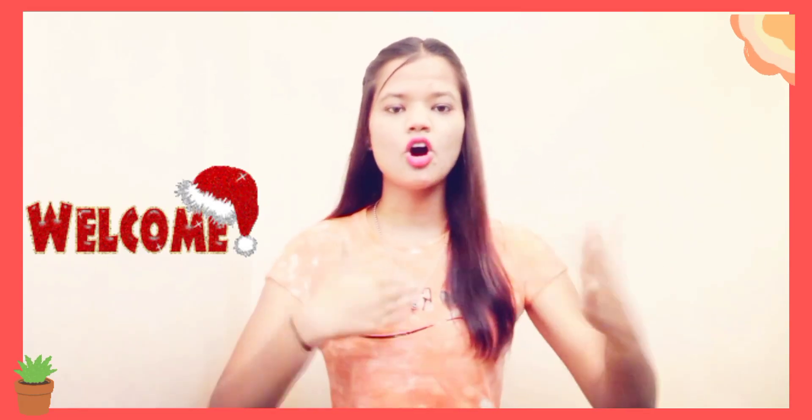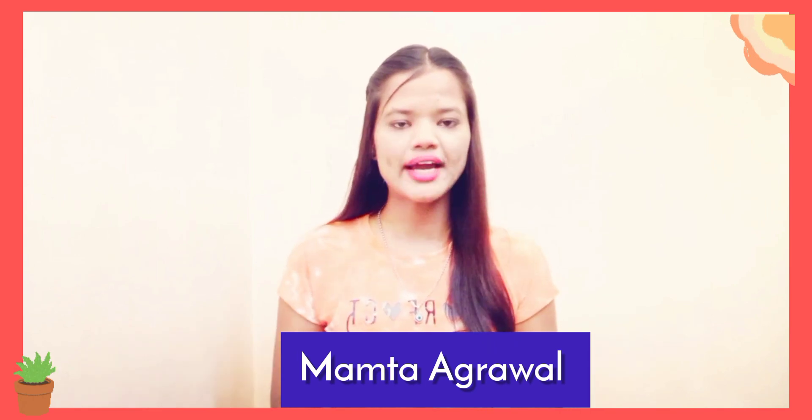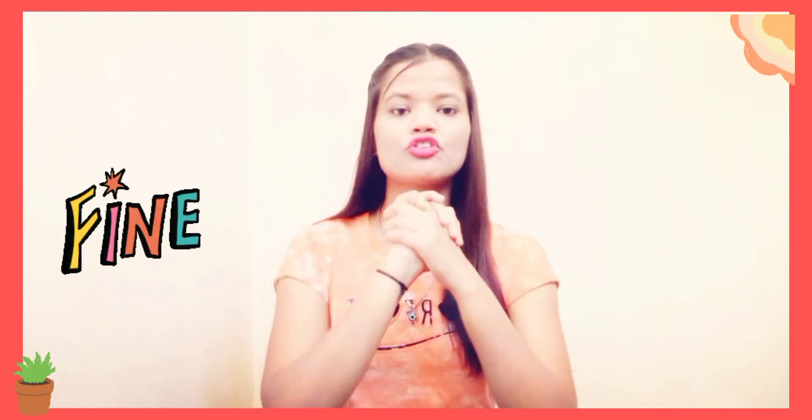Hello everyone, welcome and welcome back to the YouTube channel. This is your mom time. So guys, how are you all? I hope everyone will be fine and enjoying your life.